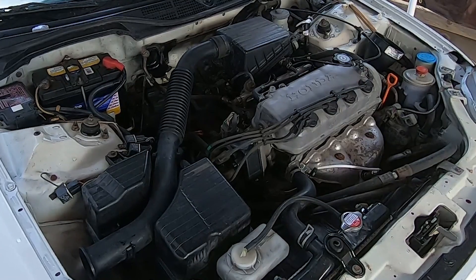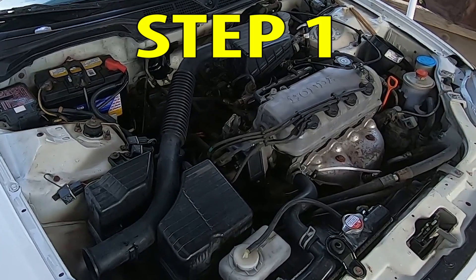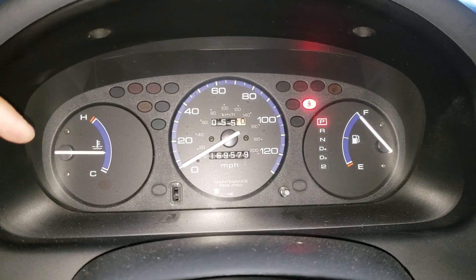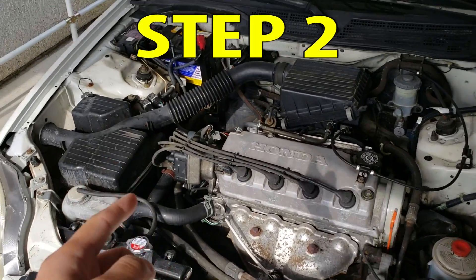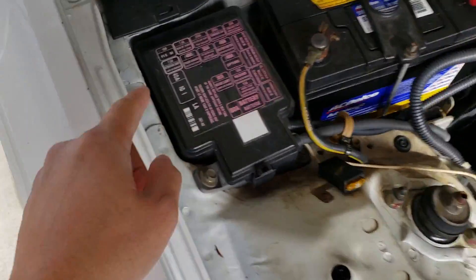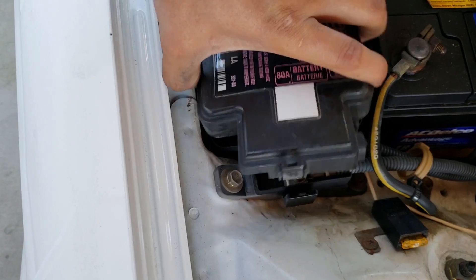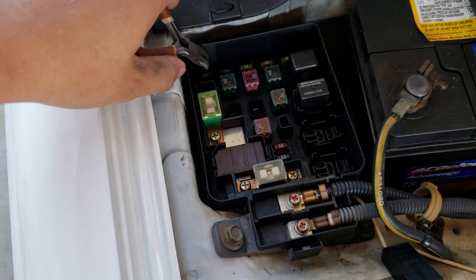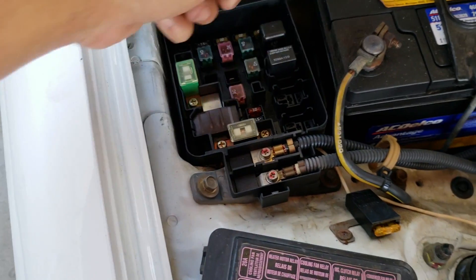First thing to do is start your car and warm it up to operating temperature. With this car, the gauge actually reads a little low, but this is operating temperature right here. I'm going to need to pull the fuel pump fuse, and it is located right here in the fuse box. The fuel pump fuse is right here.